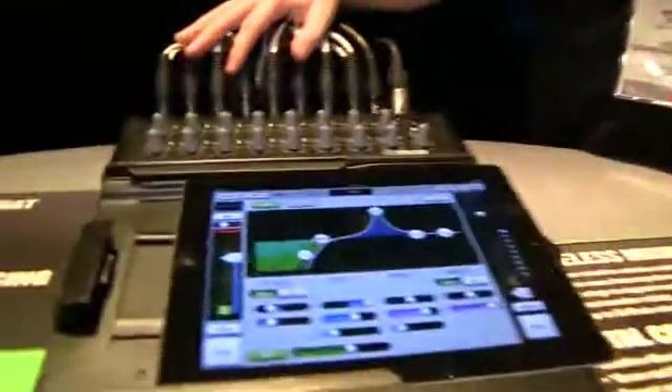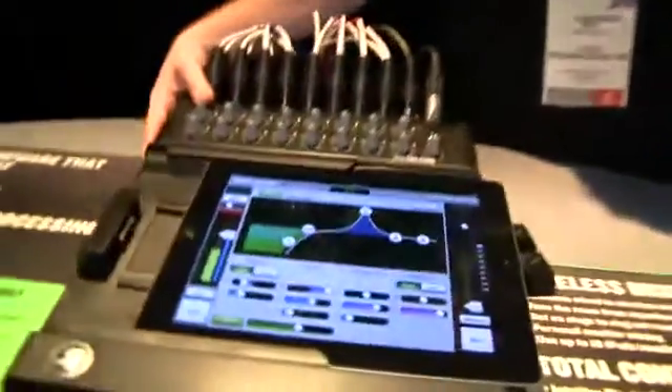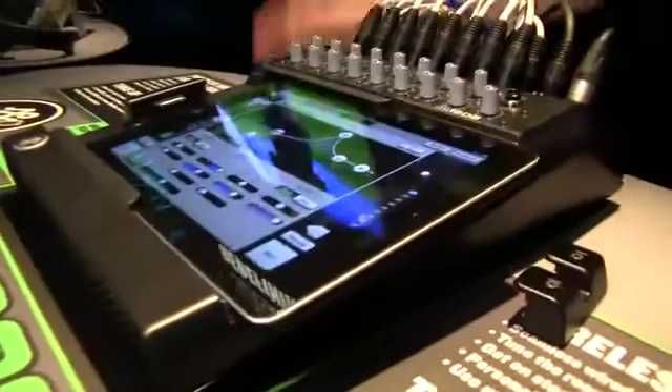That's really the main user interface of the DL1608 — the seamless wired to wireless control and the full power of a 16 channel digital live mixer, at an incredible price point. The manufacturer suggested retail price is $1,249, which is substantially lower than some of the other 16 channel digital mixers on the market. We really wanted to bring the power of digital to all of our customers, and the Apple iPad as the main user interface has allowed us to do that.